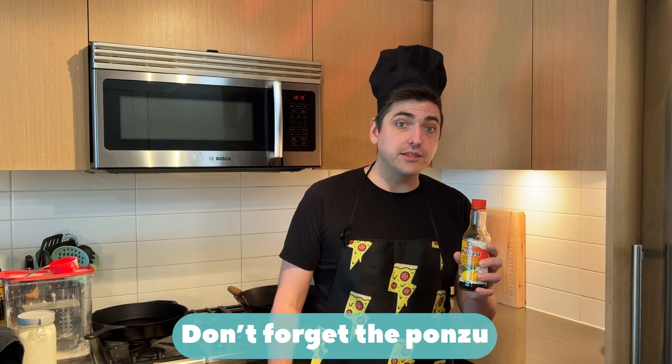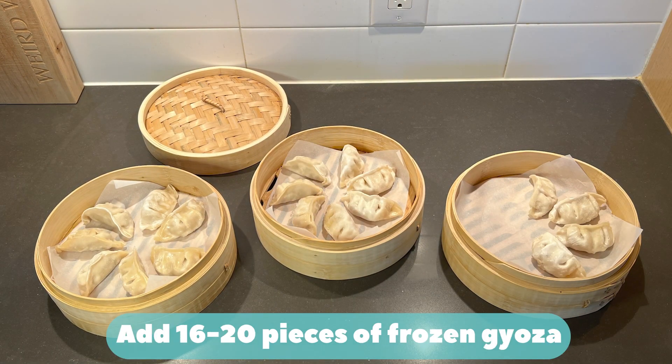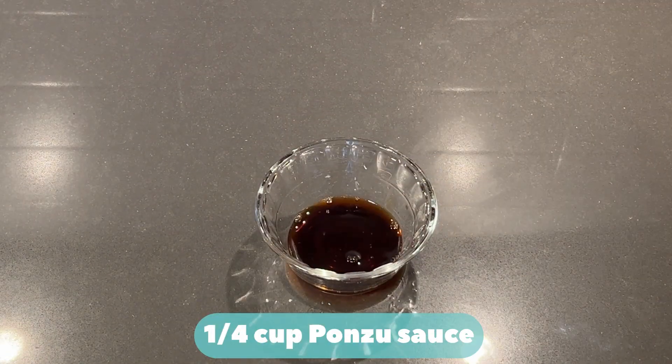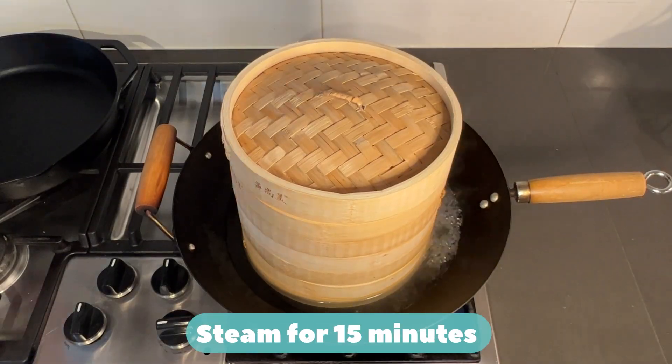Don't forget the ponzu sauce! Line bamboo steamer with parchment paper. Add 16 to 20 pieces of frozen gyoza. Quarter cup ponzu sauce. Bring a few inches of water to boil over high heat. Keep water below halfway on the bottom steamer and steam for 15 minutes.